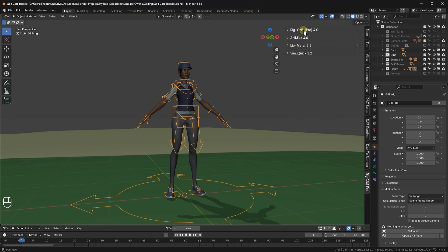Now I'm going to animate this character swinging a golf club using a Mixamo animation and then show you how to refine it. First, I'll expand the Animixa tab. Under the import section, I'll click Get and then choose Get Mixamo.